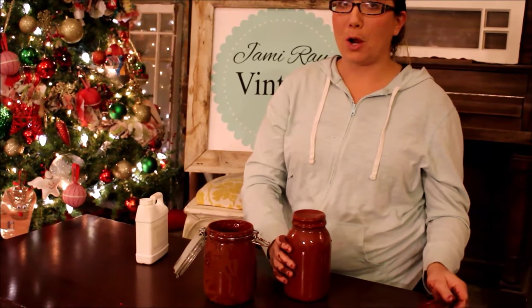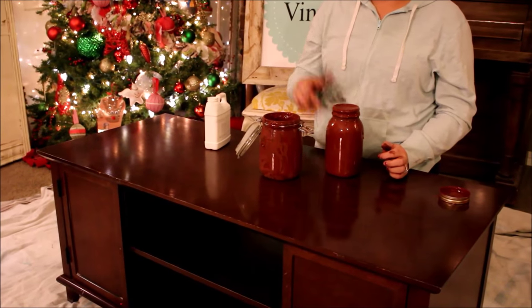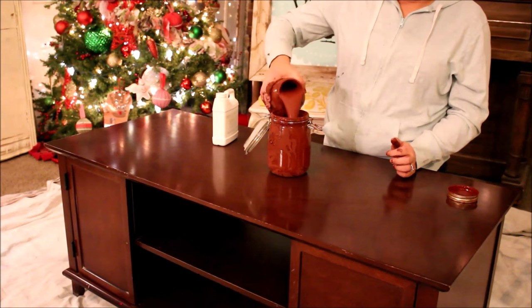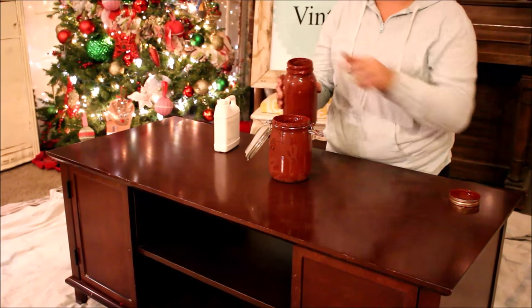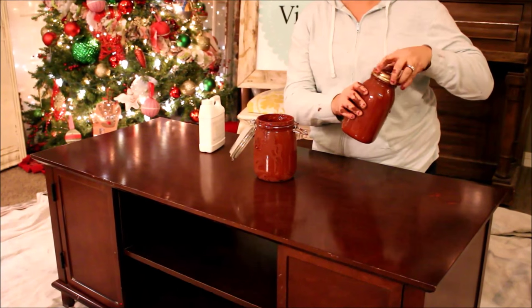Now that we've added our extra bond, we're going to go ahead and pour our paint into a wide-mouth jar. I didn't have any wide-mouth canning jars and I can't shake it in this container because the lip is not airtight, but I need something I can get my paintbrush in and out of. I'm going to let this sit for about 10 to 20 minutes and it'll thicken up, then I'll be ready to paint.